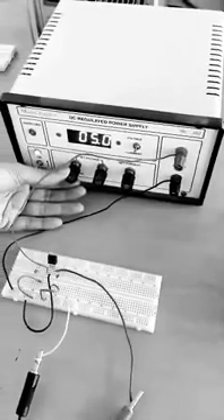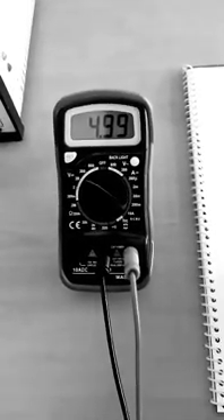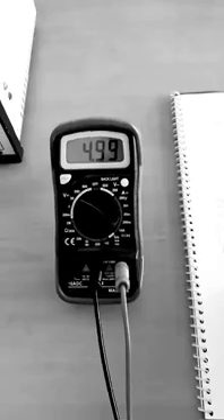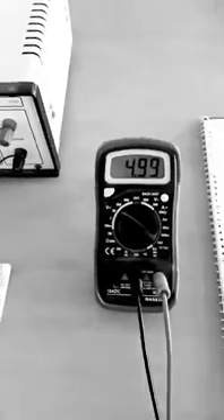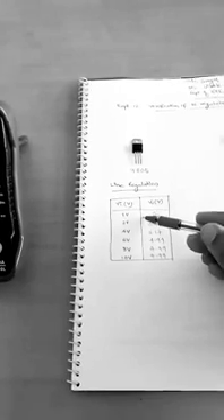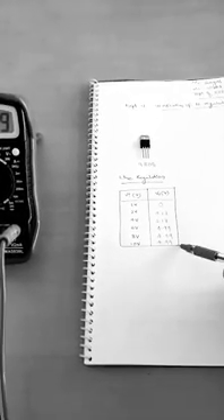I will increase to 6V — the output is 4.99V. Increasing further to around 8V, the output is fixed at 4.99V, very close to 5V. At around 10V input, the output is again the same: 4.99V. So we can say that for input ranging from 1V to 5V, the output is less than 5V, and when you go beyond 5V the output is fixed at 5V. This confirms that we can regulate voltage using IC regulators.